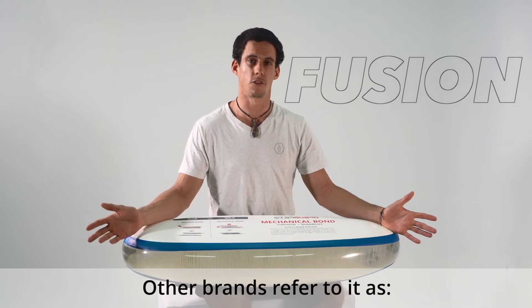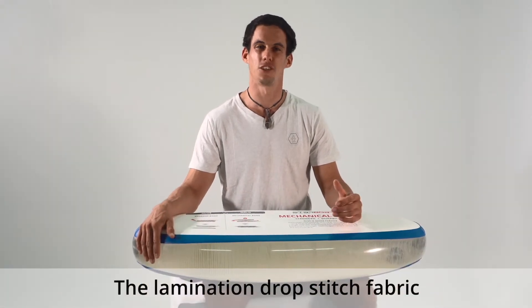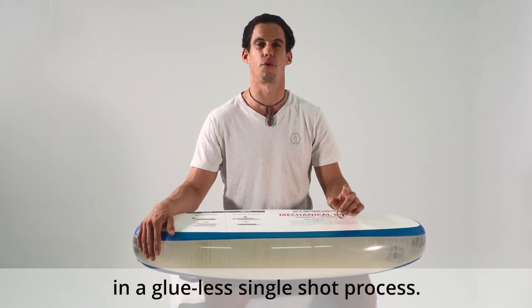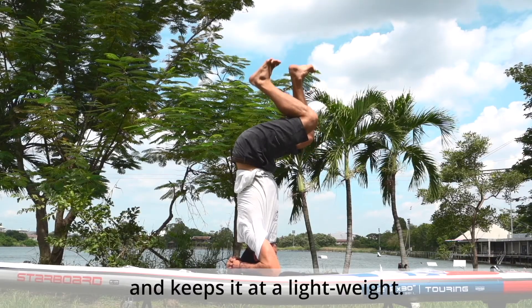Other brands refer to it as SCSL or MSL. We call it what it is: fusion. The lamination of drop stitch fabric where two layers of PVC are fused into one in a glueless, single shot process. This makes your board stronger, more resistant, and keeps it at a lightweight.